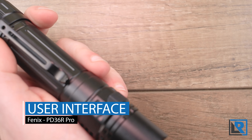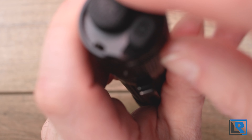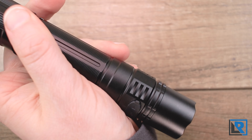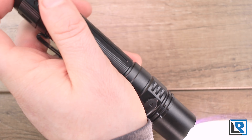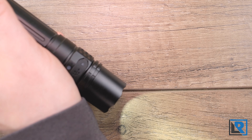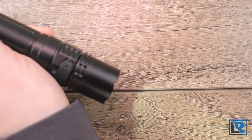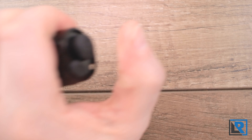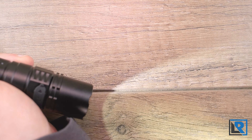The UI is very easy to use — the same as found on the Fenix TK20R V2. The light has two buttons: on/off and mode. Pressing the mode button when the light is off gives strobe instantly. The light has mode memory so it returns to the last mode used. Pressing the mode button cycles up through the modes. The on/off button is a forward clicky switch, so you can half-press to momentarily activate the light. When the light is on, you can press and hold to access strobe as well.